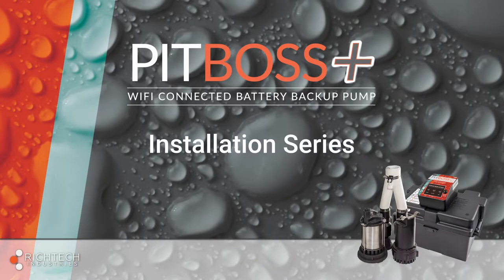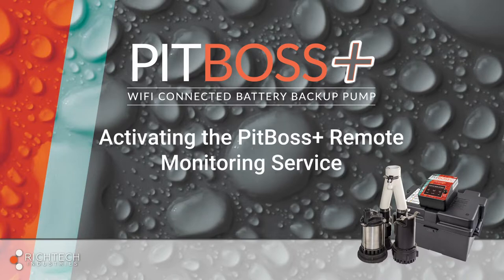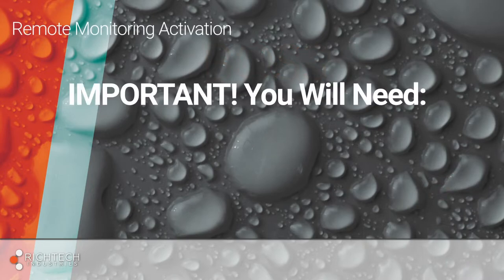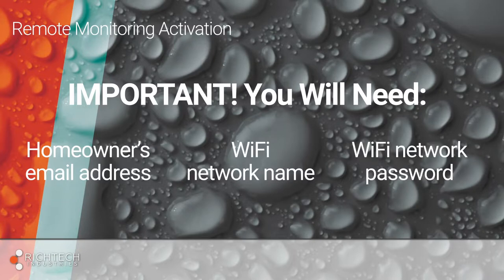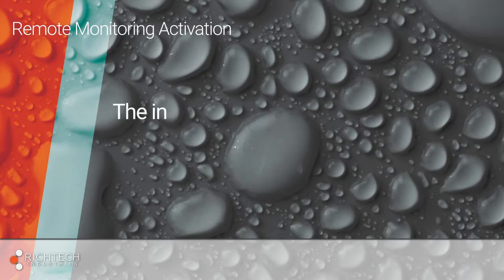Now that your sump pumps are properly installed and connected to the controller, it's time to activate the PitBoss Plus monitoring service. Before we begin, make sure you have access to the homeowner's email address, Wi-Fi network, and Wi-Fi network password. You will need all of these to connect the controller to the PitBoss Plus monitoring service.